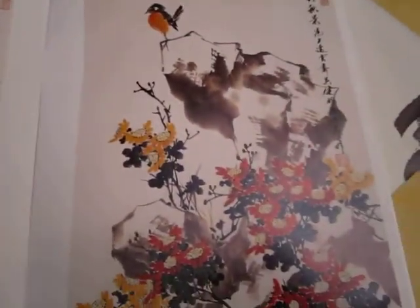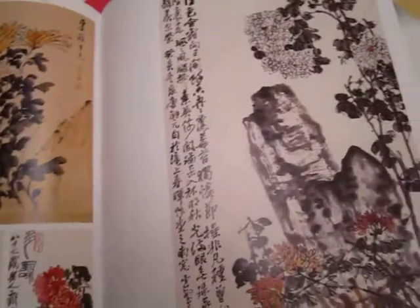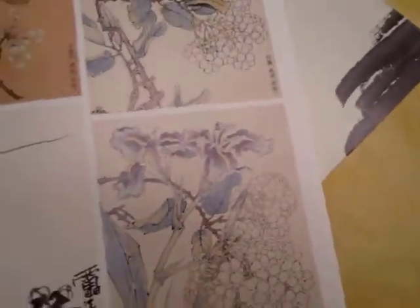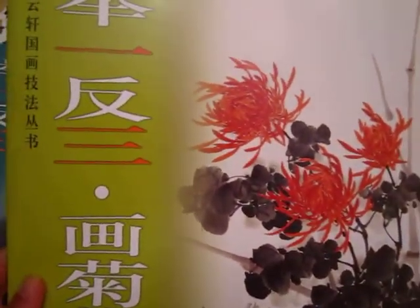Chrysanthemum flower in freestyle. Finished work. Step by step demonstration. One book with all for chrysanthemum style flower — different style, different way of expression. Let me know if you are interested. Thank you.